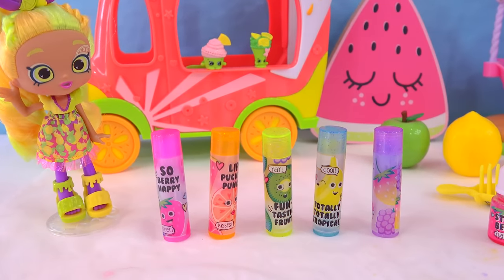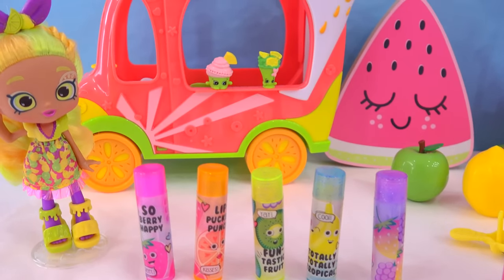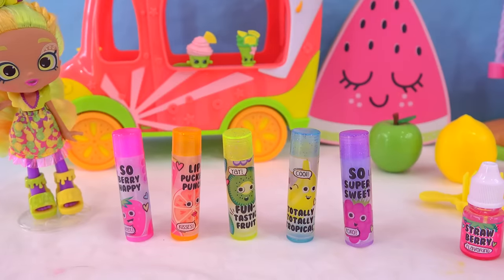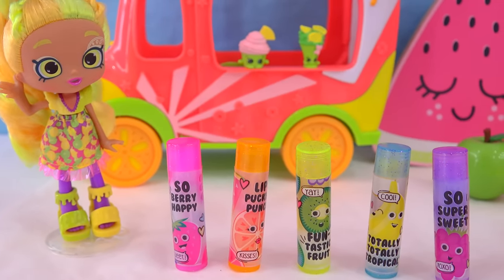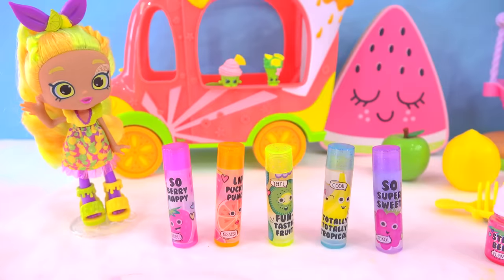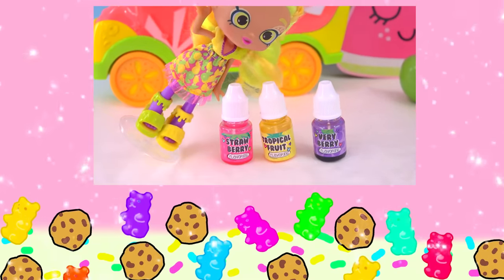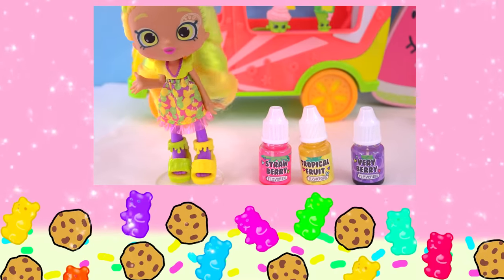Those are the created lip balms! Did it work? Kind of did, but it kind of was a fail as well! Was it super messy? Yes! Was it fun? Yes! Are the containers absolutely adorable? Yes — look at these, they're just too, too cute! I hope you guys enjoyed this video checking out all of this DIY lip gloss! Have the absolutely most amazing day ever, and I will see you guys at my next video! Bye, Cookie Fans! Do you remember which one of these flavors was mixed in first — was it the strawberry, the tropical punch, or the very berry? Stay awesome, Cookie Fans!